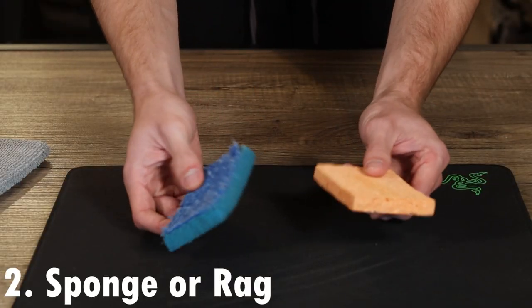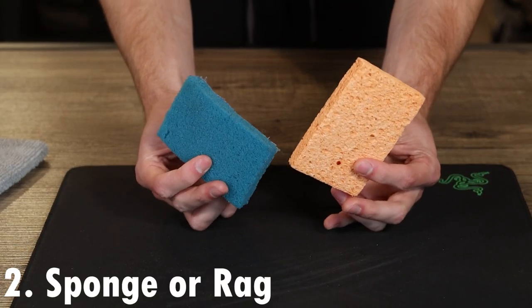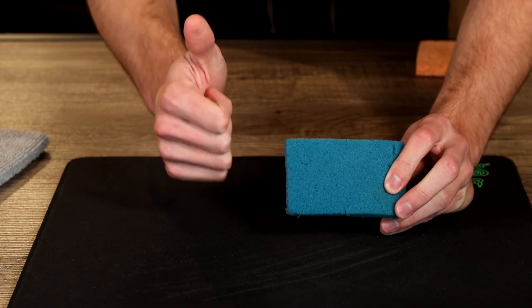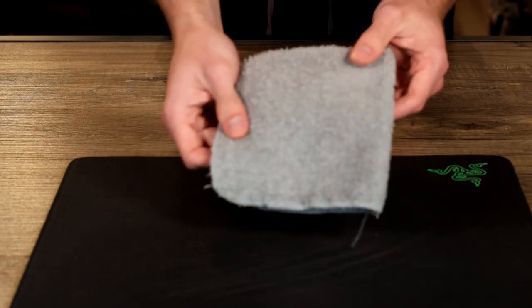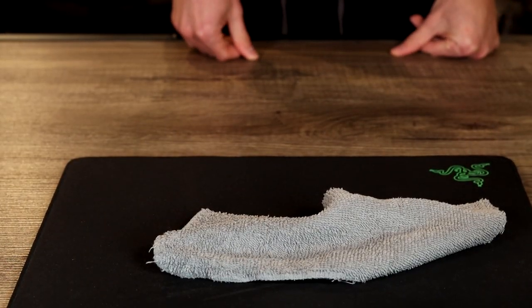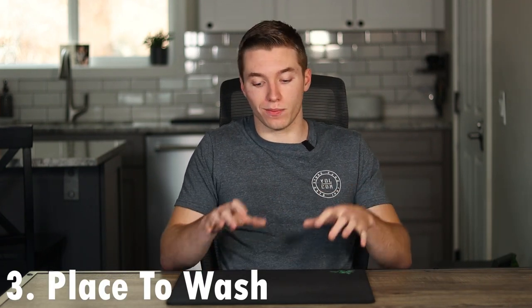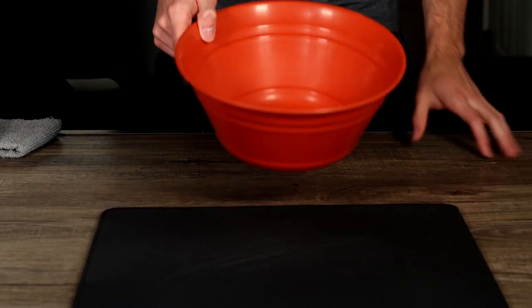The second thing you're gonna want is either a sponge or a rag. Today I'm personally using a sponge, but if you don't have one readily available or don't have a clean one, I would just recommend using a rag. Just make sure it's not too abrasive, because you don't wanna cause any additional fraying or wear on the surface of your mouse pad. Third, you're gonna need either a bathtub or a bowl of water. A bathtub is easier to contain the mess, but a bowl works fine — just make sure you have a good spot where it won't make a big mess.